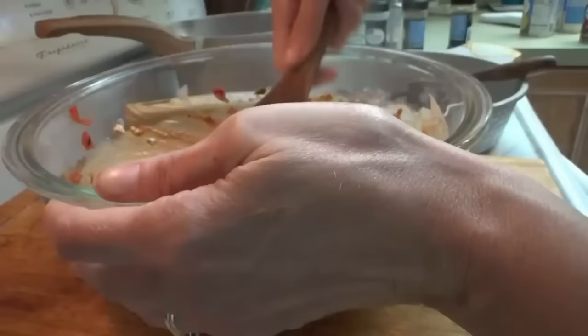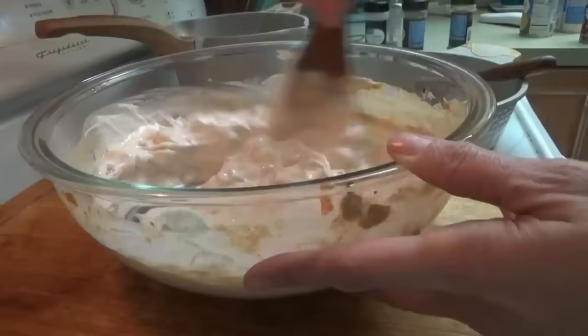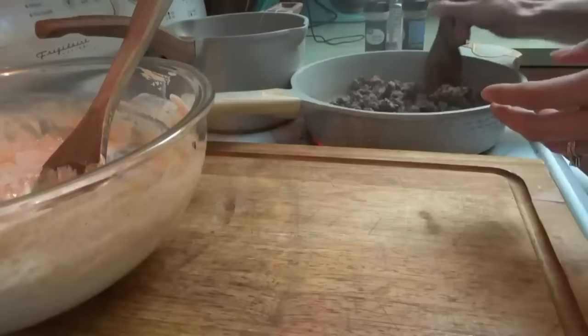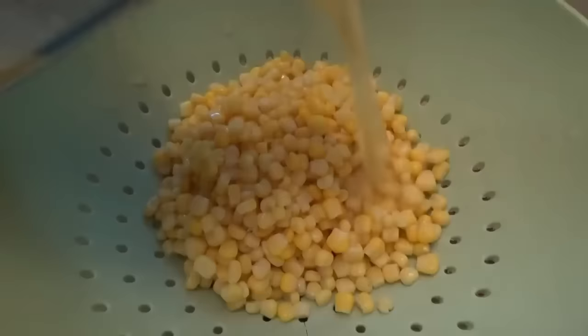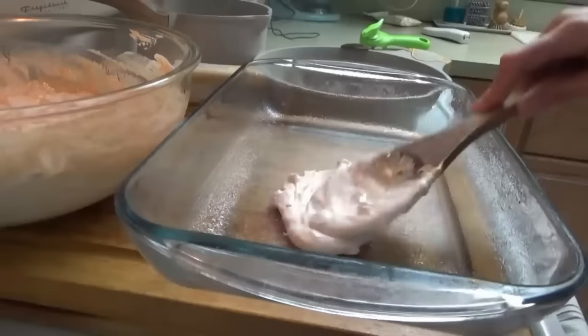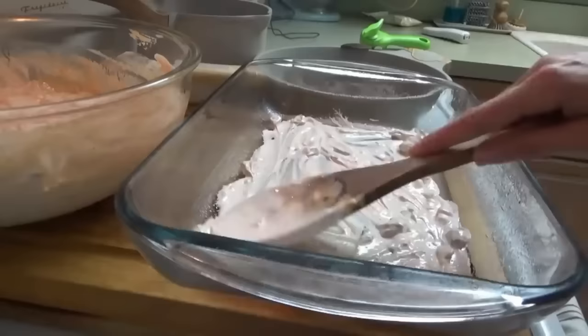We're going to drain two cans of corn, but the corn is going to be a separate layer all by itself. The ground beef is done so we're going to start layering. First we put down just a little bit of the sour cream mixture, just a little to spread over the bottom like we do with regular lasagna when we put some pasta sauce on the bottom. Now the tortilla shells go in.